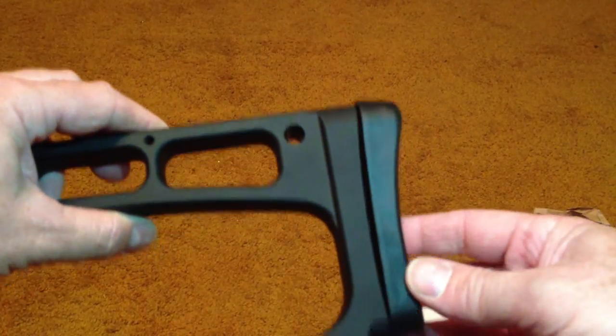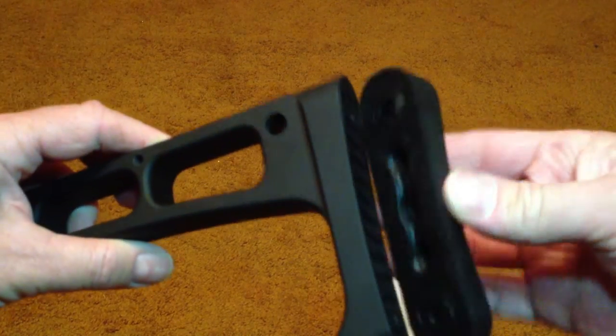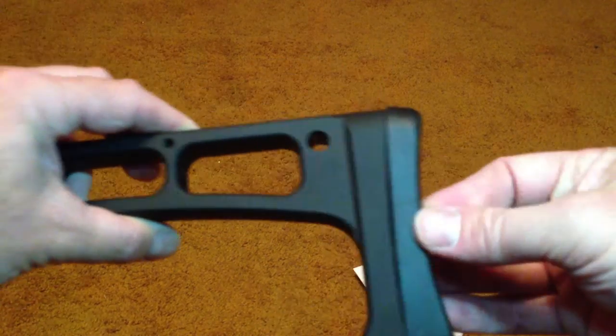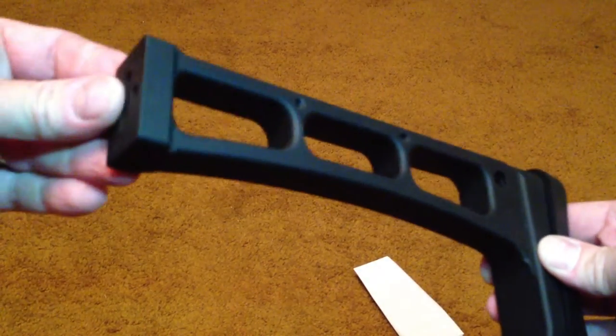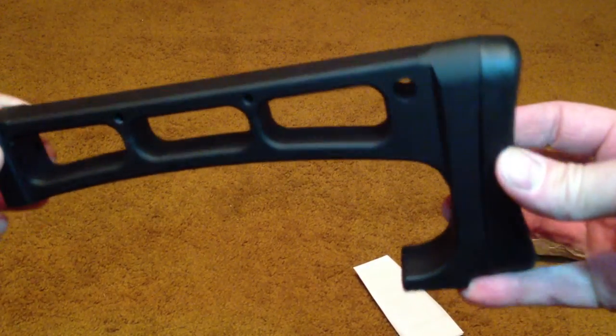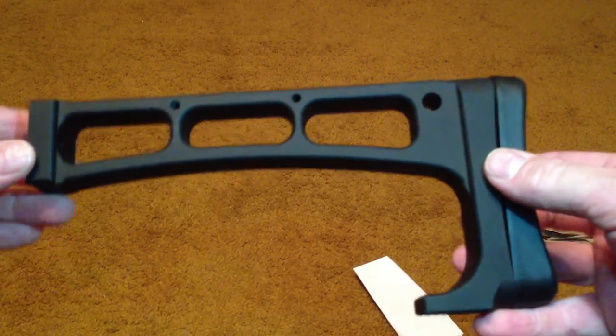So you could probably put it like that — I guess you could even go like this if you want. That looks a little better, actually. But look at that. I am very happy with this — the Carolina Raptor stock, for your AK-47 needs.